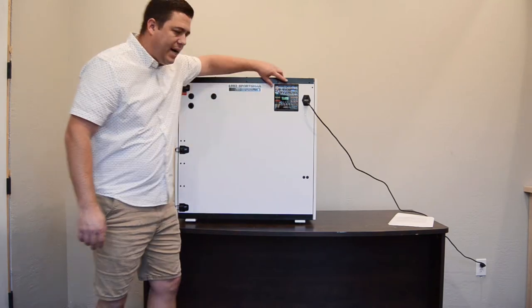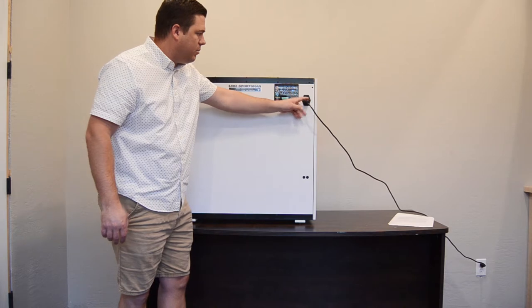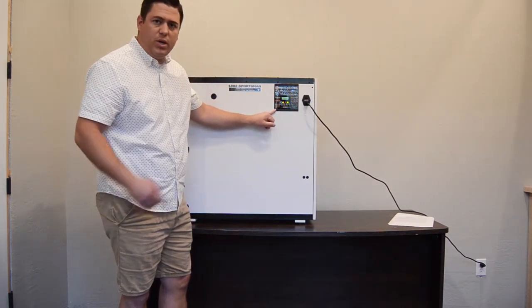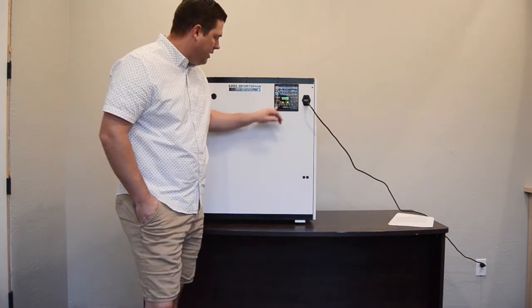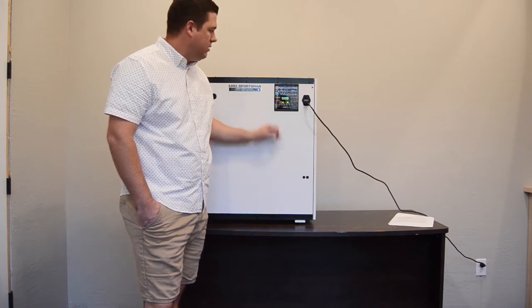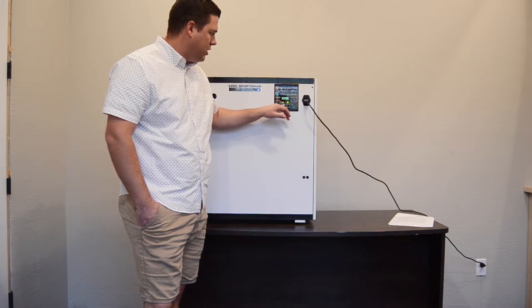Here we have the digital readouts. You're able to plug it in right here into any outlet. You can do the switches to actually kick it on — you can hear the fans start to turn, which is a good sign. Right now it's saying it's 74 degrees and changing.